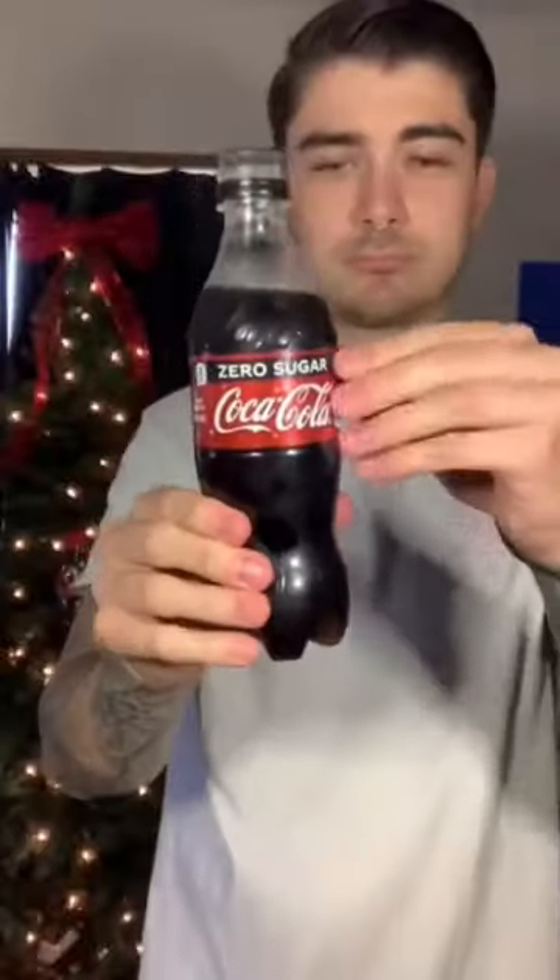They released the bow tie edition Coke bottles — you can share them and the inside of the wrappers looks completely different. There's no way I'm believing this is actually real, so let's go ahead and test this out ourselves and see if it's real or fake. I got my Christmas Coke here from this year.